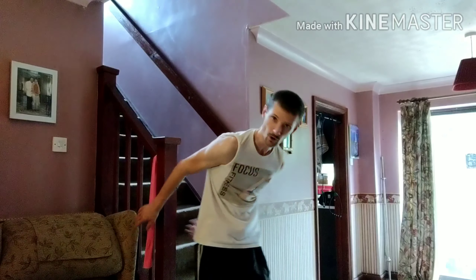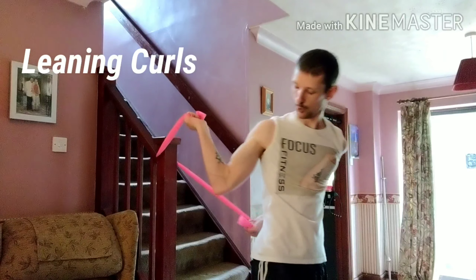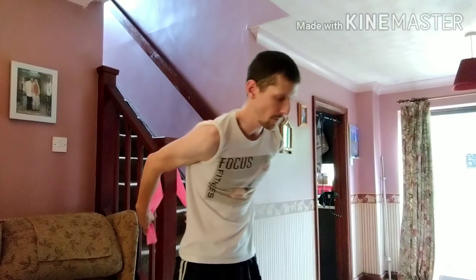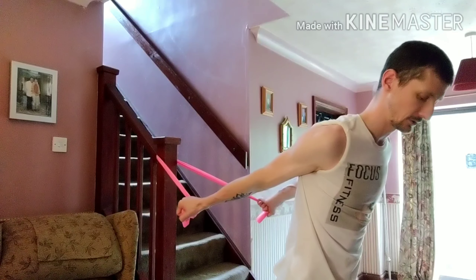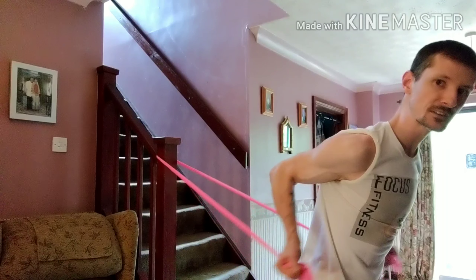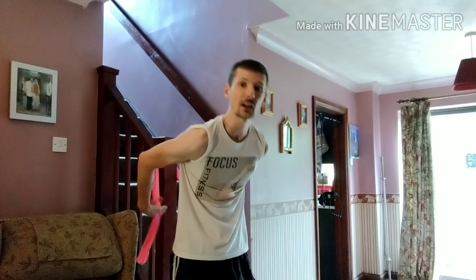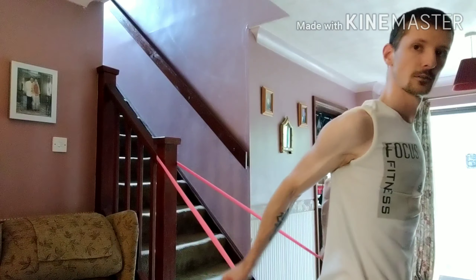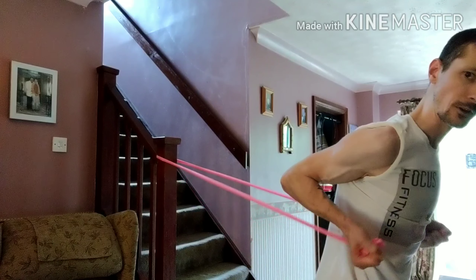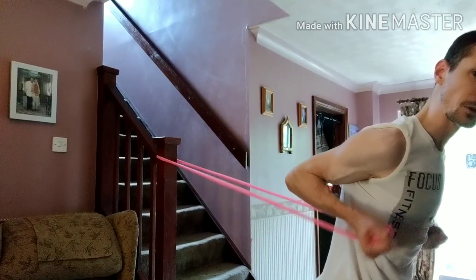To hit the biceps, this one is called leaning curls, and it hits the inner portion of your biceps. Get the band, get a good amount of tension, lean forward with a staggered stance, and then curl forward. This is going to be hitting more of the inner portion of the bicep because studies have shown that when your arm is behind your body, you're going to hit the inner portion much more — and the further back behind your body it is, the stronger the contraction and the better the gains. Lean forward and curl. I could feel that even after just a few reps.